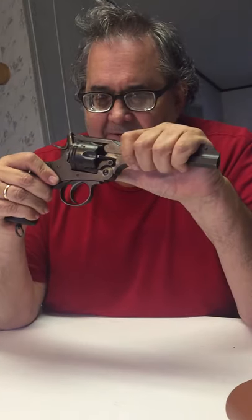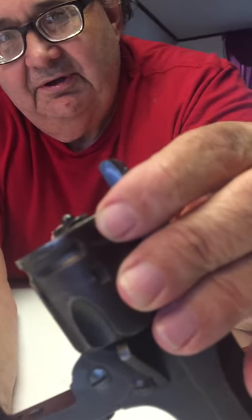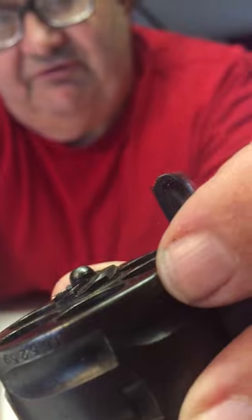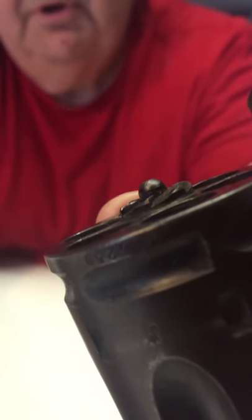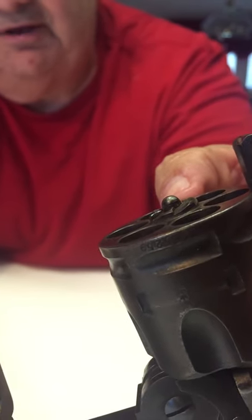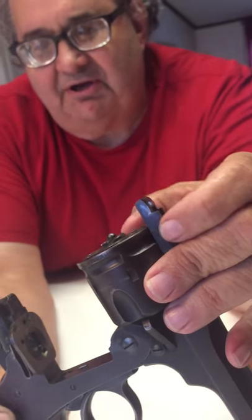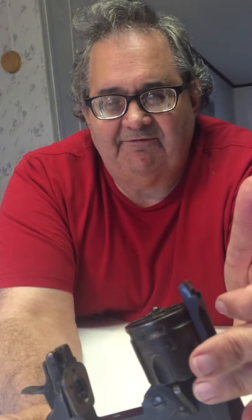This particular pistol is in the original .455 Webley and has not been modified. The easiest way to tell if one of these guns has been modified is to look at the serial number on the cylinder — it should match the serial number on the frame. If the gun had been converted to fire .45 ACP, they would have ground down the cylinder and ground off about half of the serial number. Since you can read the entire serial number on this cylinder, this gun has not been modified.